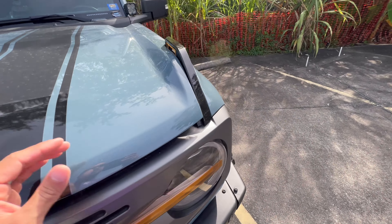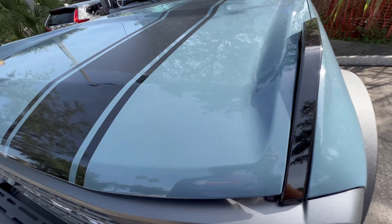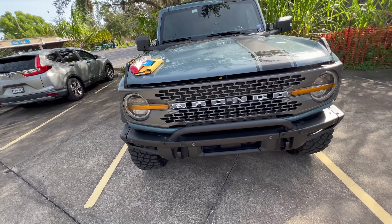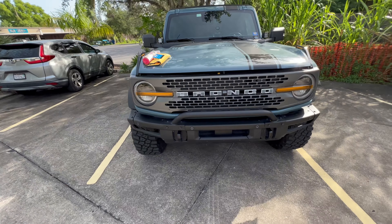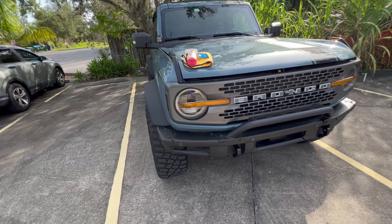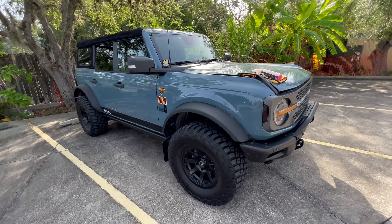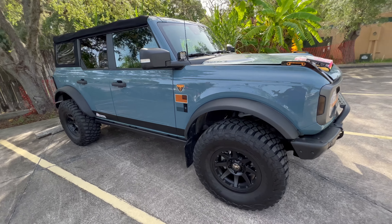I'm not a professional PPF installer. Dragging it over the corners was a little bit challenging, but let me tell you a few tips on how you can get this installed. This is obviously a huge, wide piece. When you get it out, you want to be in 70 to 80 degree weather, but you want to be in the shade. You want to control the amount of heat that actually gets onto it, and things will dry out.